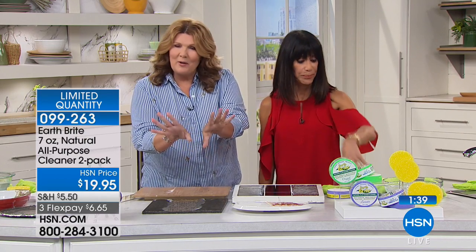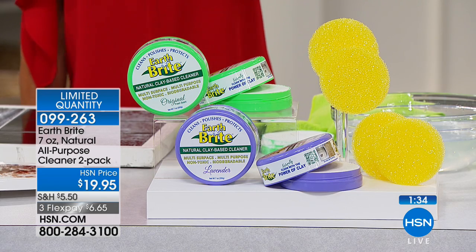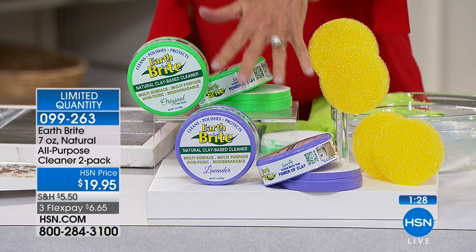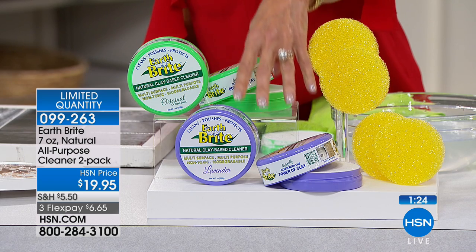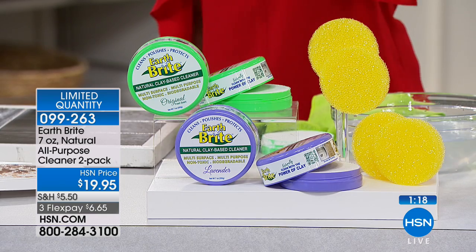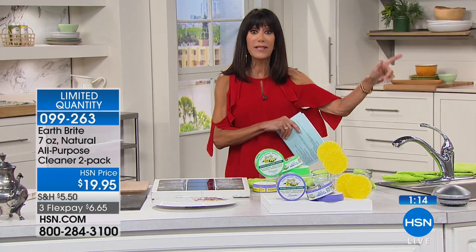It's also very manicure-friendly — it doesn't dry out your skin. We only have about 800 left in the lavender, so if you want the lavender, go for it first while we have it. You get two containers — either two lavender or two original — and two sponges come right along with them. I can't even begin to tell you how long this lasts — it will last and last and last.